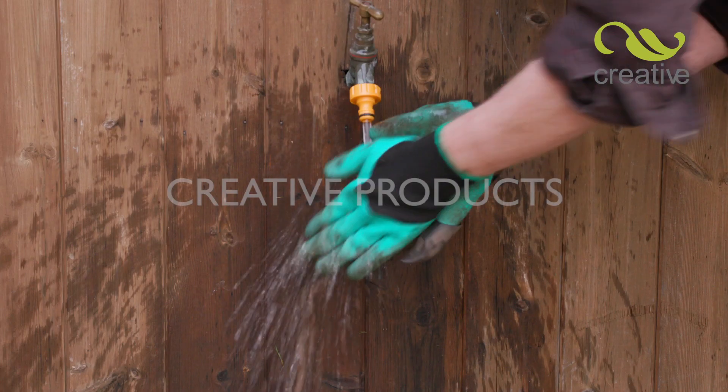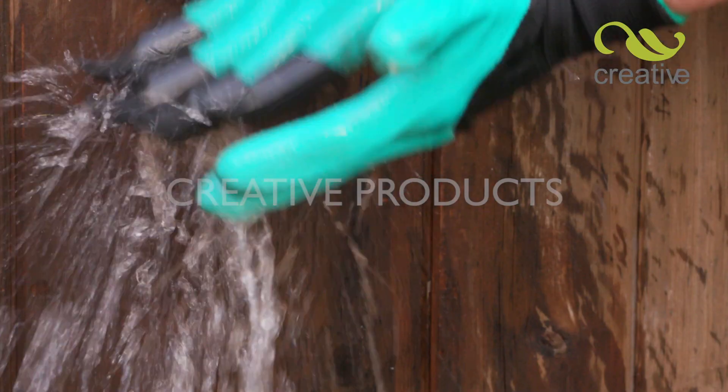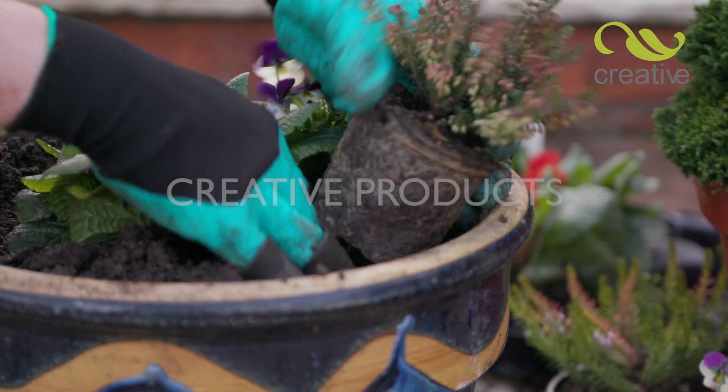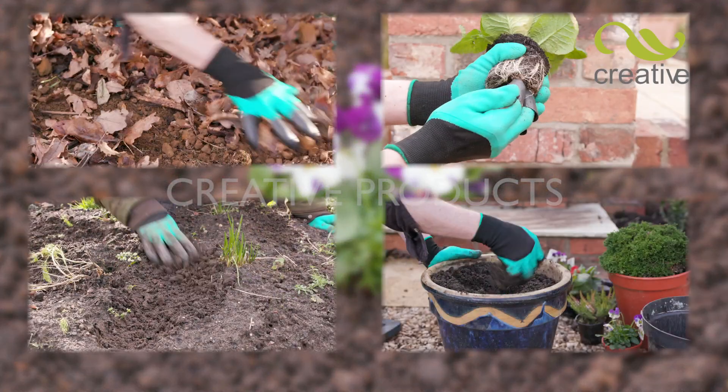These amazing gloves simply rinse clean without holding dirt, yet leave your hands dry, clean and protected inside. Get creative in your garden with Badgerpaw garden gloves. Take yours to the checkout now.